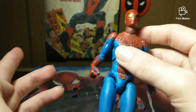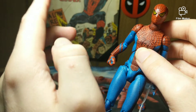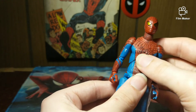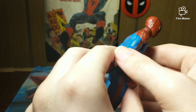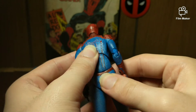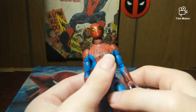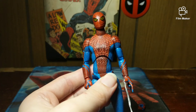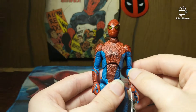Also, my girlfriend ordered the Mafex Amazing Spider-Man 2 version for me — you may remember from two years ago I broke his legs off. I told her it was $90, I wasn't asking her to buy it, but she said go ahead and order it and I was like holy crap, you're so amazing — pun intended, seriously. But yeah, let's go ahead and move on.